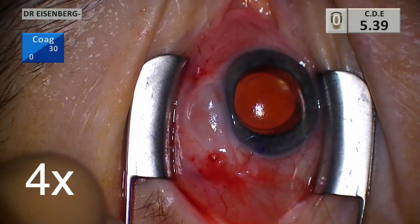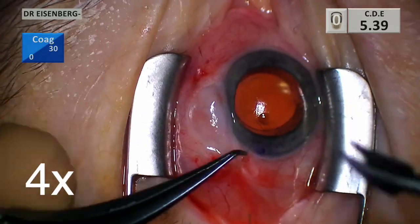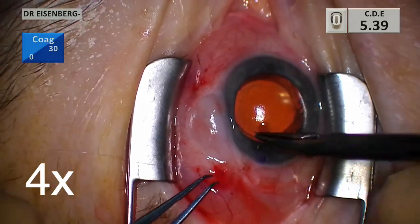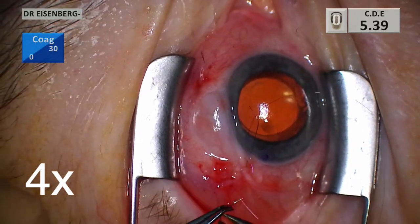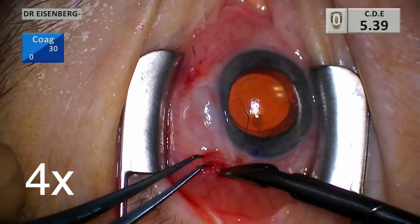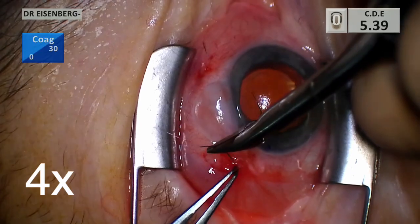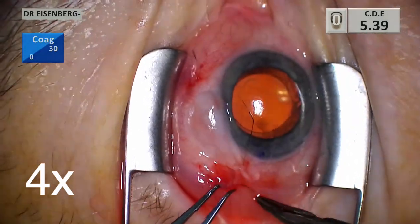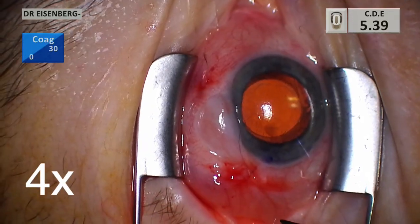Here I'm closing the radial incision with a running horizontal mattress using 9-0 polysorb suture, which is absorbable. This is exactly the same closure I use for my shunts. I'm running through it quickly because there's nothing super interesting about a running horizontal mattress.